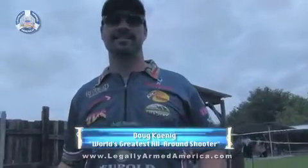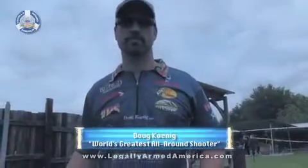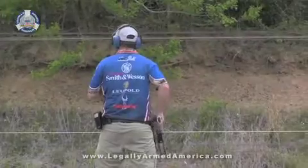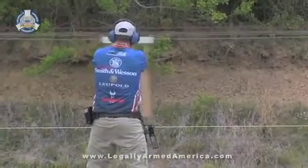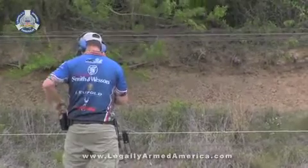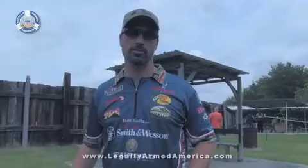Doug, you're shooting here with a pretty impressive record down in Southwest Louisiana. What do you bring as far as awards that people may not know about? Well, I've been shooting for over 25 years now. I've won 14 NRA Bianchi Cups, five NRA World Action Championships, three World Speed Shooting Championships, an IPSC World Championship, and some three-gun national championships. I've been doing it a long time and I've been very fortunate, stringing together some good matches.